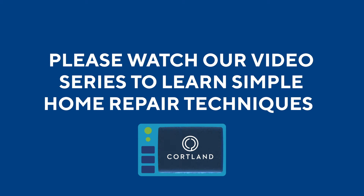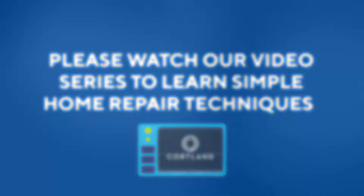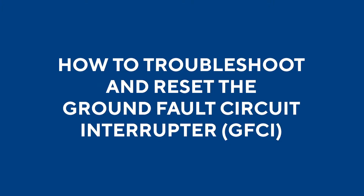Please note, our service teams are still available. In this video, I will walk you through troubleshooting and resetting your ground fault circuit interrupter — outlets that are located in wet areas.